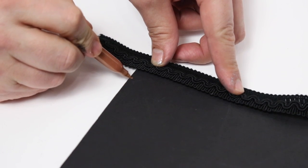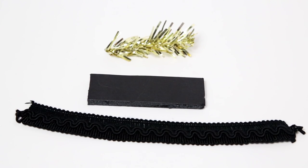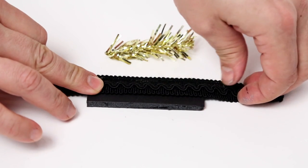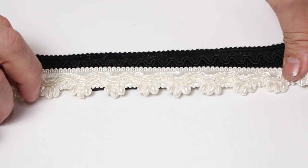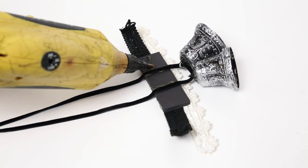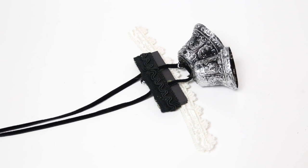There's my cut foam core. Next we simply glue the trim to the foam core. I also have this beautiful white ribbon which we're going to add as well — just add some glue and glue that on under the black ribbon. Now it's starting to look like a really pretty garter. Now we add our bells and glue the cords in place. Next we add some glue and fold the remaining ribbon over, then do the same with the white ribbon.